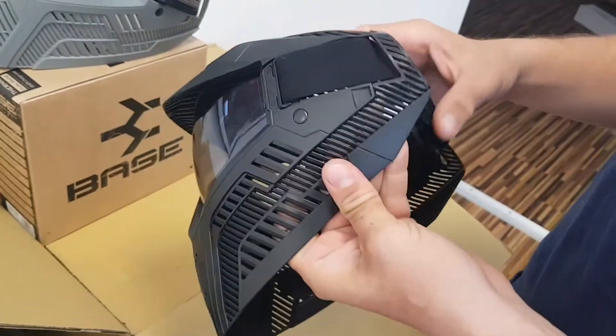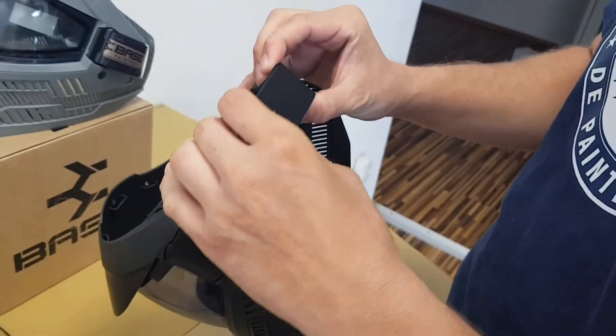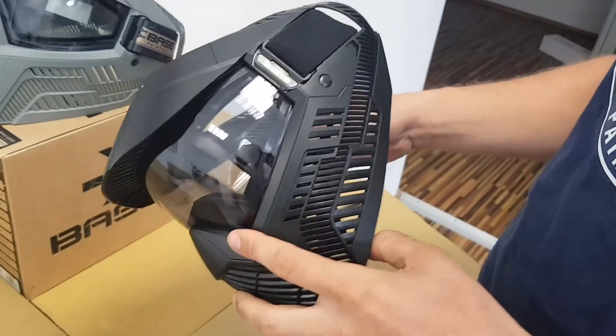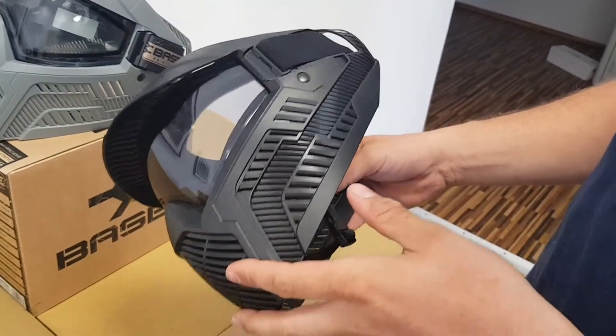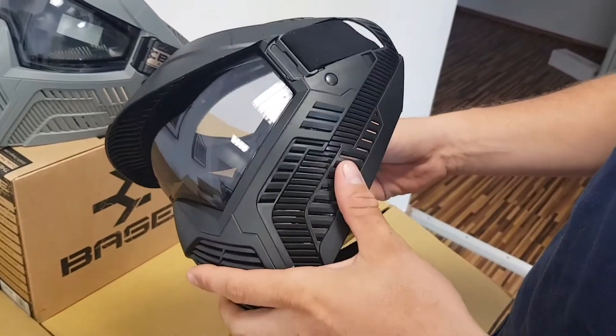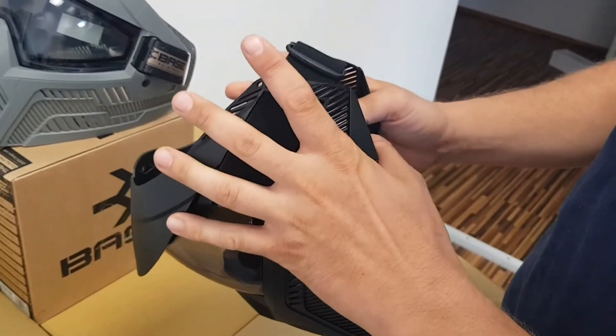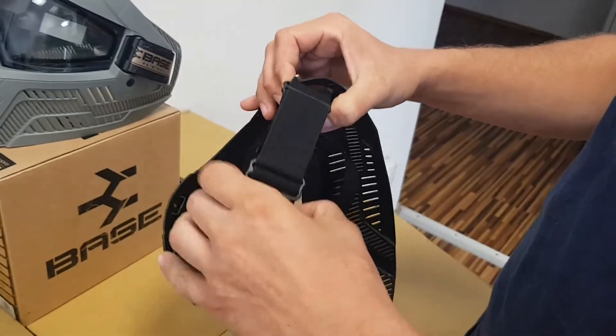I'm going to show you how to adjust and tighten the strap on the base goggle for a variety of head sizes. One of the questions a lot of fields ask us is how does it fit on children with smaller heads. The base goggle won because it has a lot more coverage — it's got the full wrap-around coverage here — so it actually holds on to smaller heads very well within the normal range of adjustment.